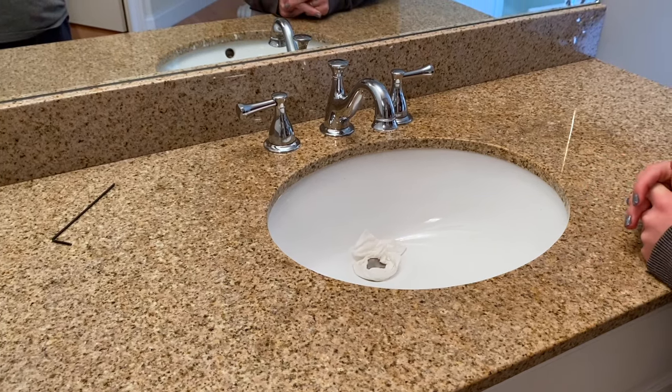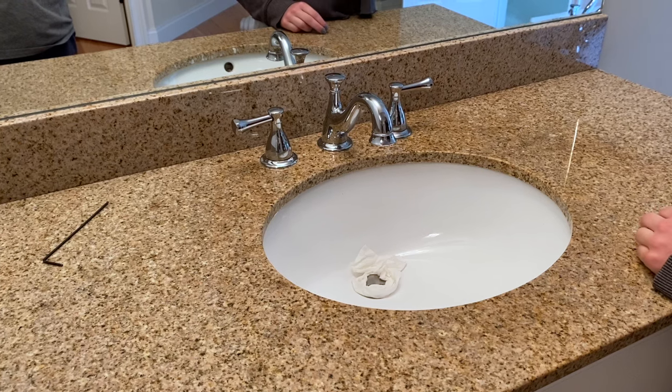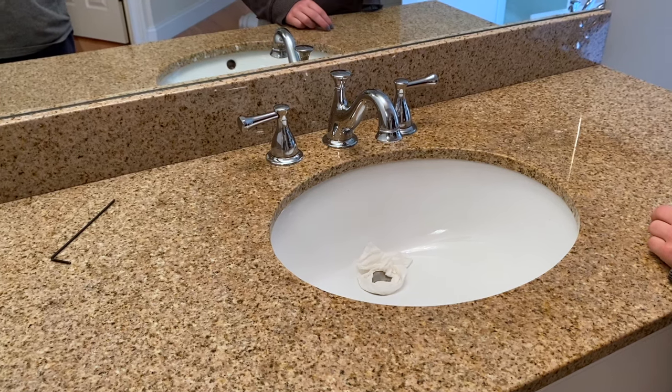Hey guys, today we're going to show you how to remove the handle of the Delta Lockwood LHP bathroom faucet. First you're going to want to shut down the water either from underneath your sink or from the main water valve in your house.